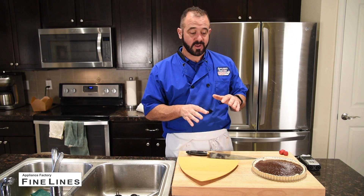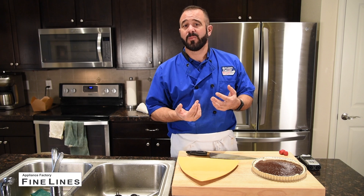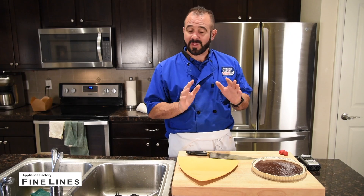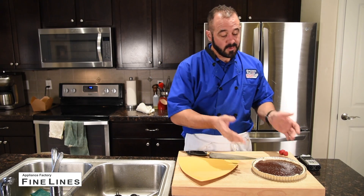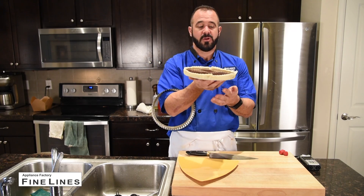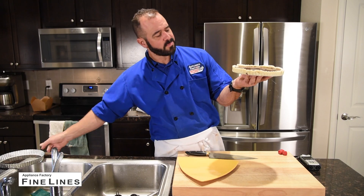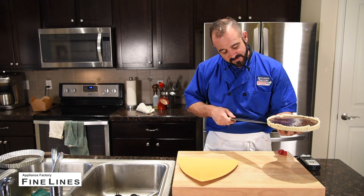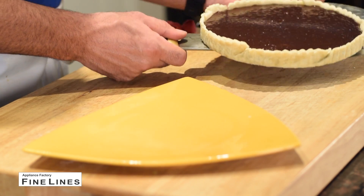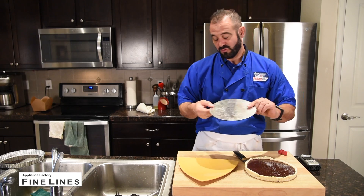My chocolate truffle tart is finally cooled off. It's best to let these cool for a couple of hours — you don't want to attempt cutting into this if it has any temperature at all. When you unmold one of these, if you're using a tart pan with a false bottom, it couldn't be easier. You simply lift up the false bottom. I like to take it off that plate before I cut it so as not to damage the bottom plate, since too many cut marks will cause pastry to stick in future applications.